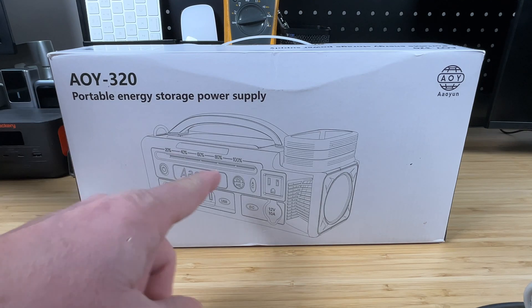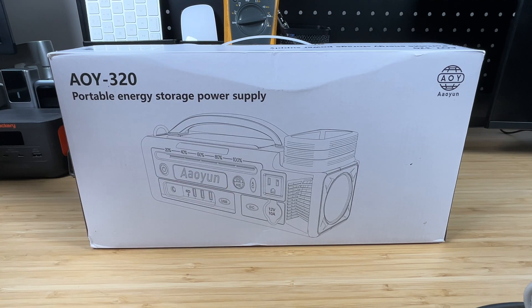Just when you think you've seen it all, something new falls into your lap, and that's exactly what this is. This is the Allion 300W Portable Power Station, and it looks like it's going to be the perfect solution for either camping or emergency power outages at home.